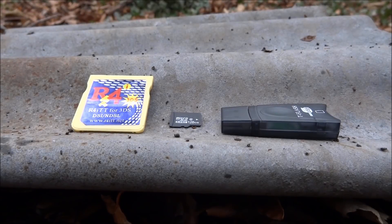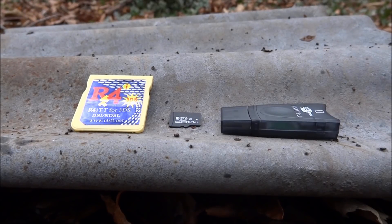Hi guys, TechJames here. In this video I'm just going to be upgrading my R4's SD card from 2GB to 128GB.